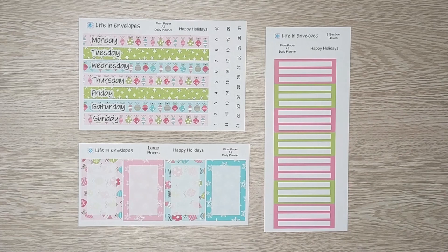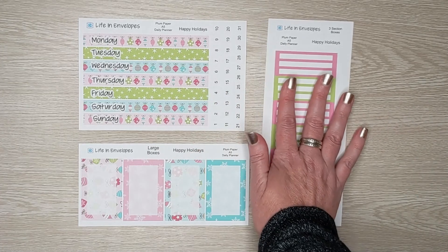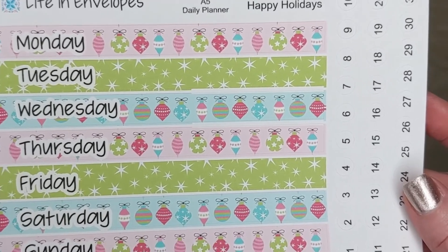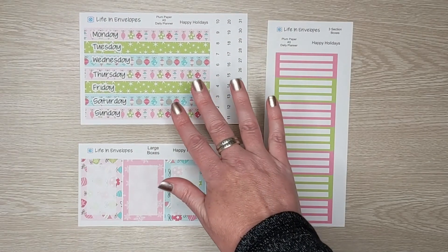When I redesigned these daily kits, my idea was I wanted to give you some flexibility to be creative and use the stickers in a way that you would like to use them. Now I'm giving you options and you get to put these together in a combination that makes you happy. There are three sheets available in the A5 size. The first one is the top headers — this pattern is Happy Holidays. The days of the week are already on there for you and the date dots are off to this side. That's the main kit and that's $3.